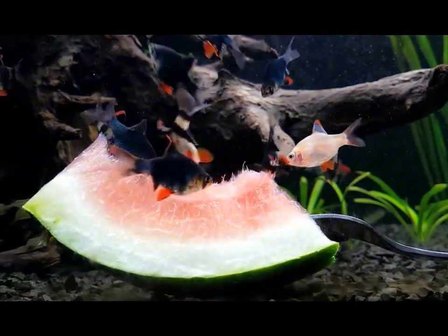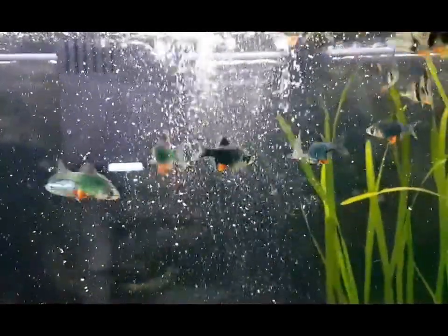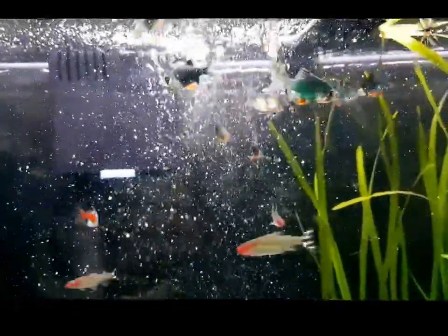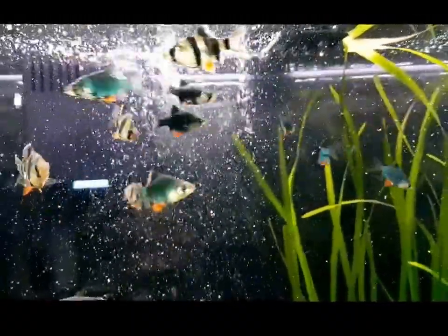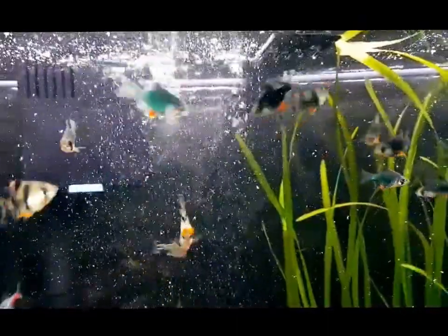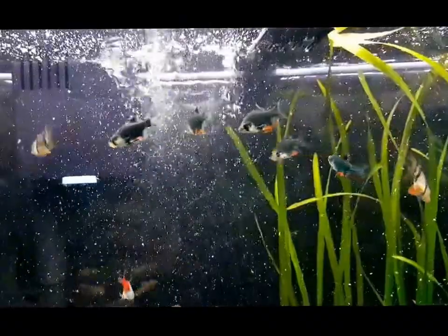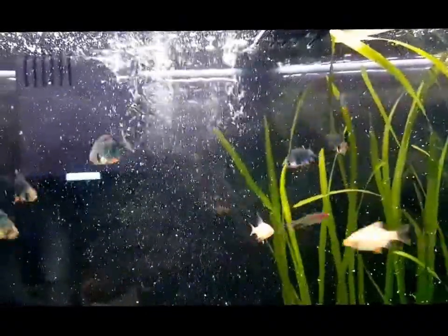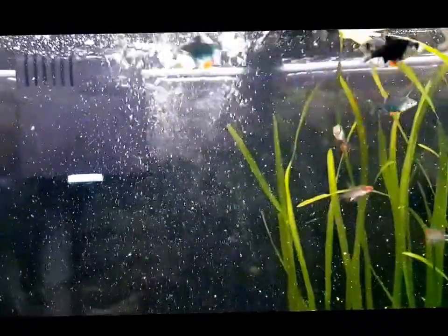I also heard that due to their hierarchy they feed in order, like wolves do, but I've got 15 and they're so fast it's tricky to tell. Maybe if one of you knows anything about that, put it in the comments. You'll also need to make sure any bottom dwellers or slow eaters are getting enough food, because the tigers are so quick they'll take all the food from the top so none gets down to the bottom.